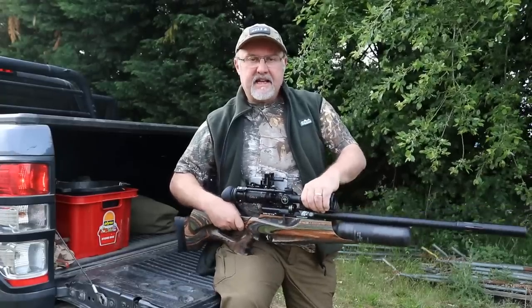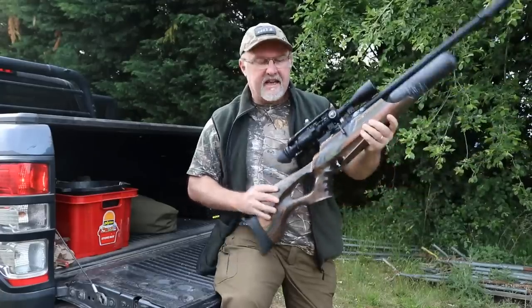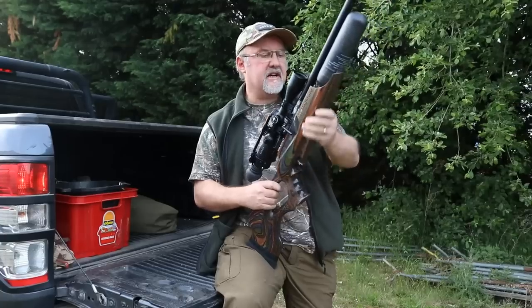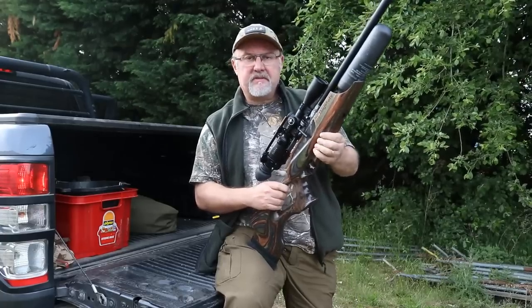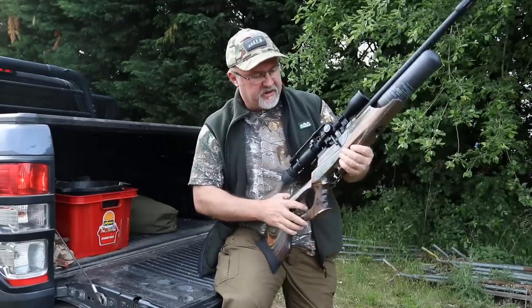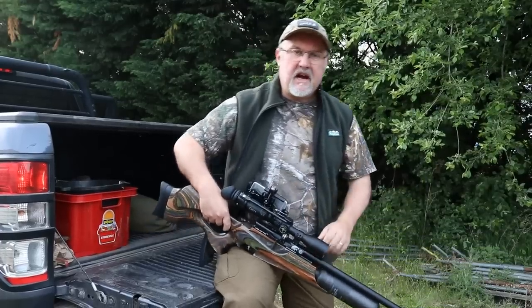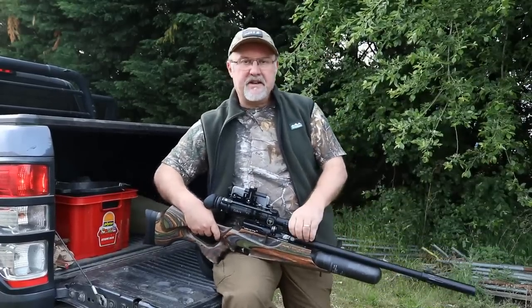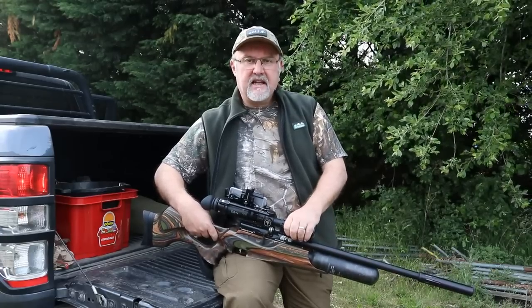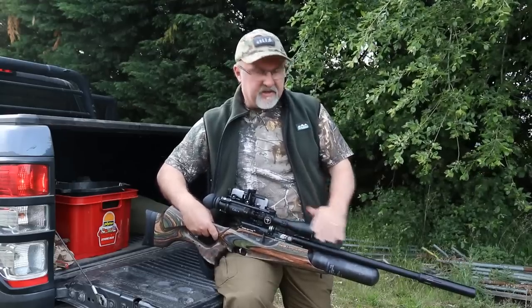The gear I've got this evening is a Daystate Wolverine R in the Forester laminate stock, which is really nice. It's a .177, 12 foot pound rifle, side lever action, very very smooth. What I have to say about the Daystate rifles is they are expensive — they're at the top end of airguns. But if you take your sport seriously and you're really after the best kind of rifle, then I don't think you can beat these.